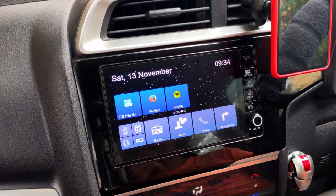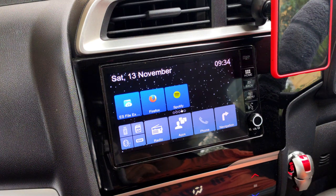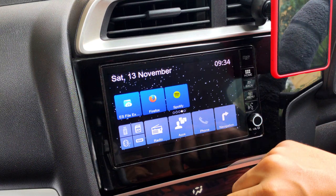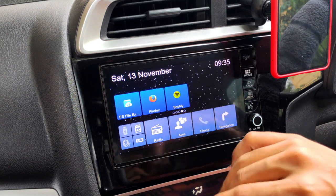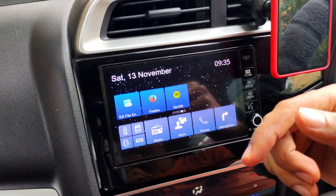Hey guys, welcome back to another video of Travel Tech. In this video I'm going to be talking about the most beloved music app of all time — the Spotify app. I've already shown you how to install Spotify on the Digipad and made a detailed video on the updated version, so I'll leave a link in the description.